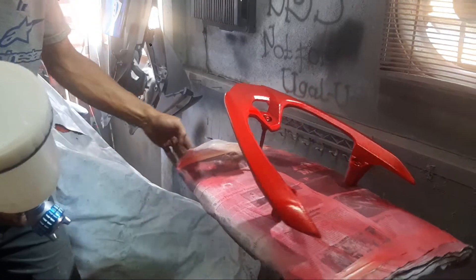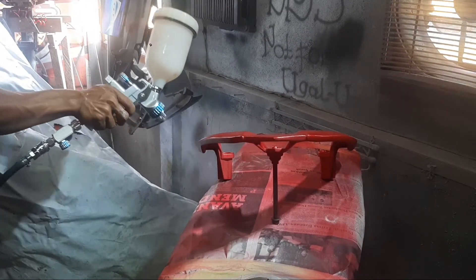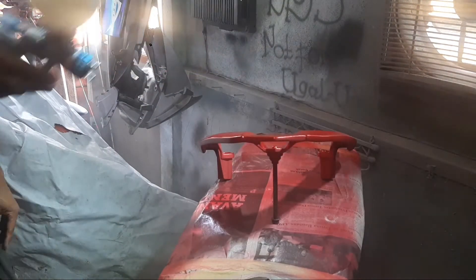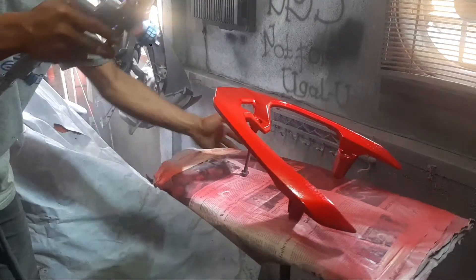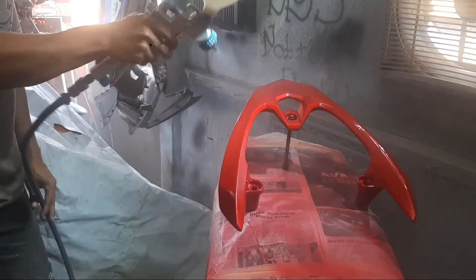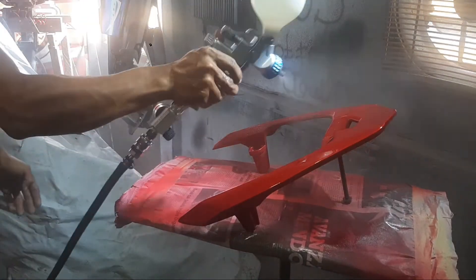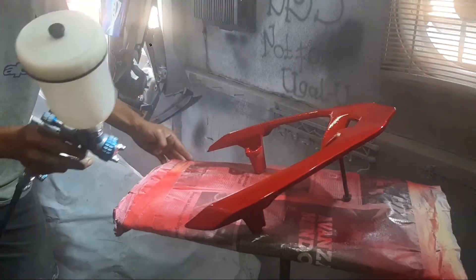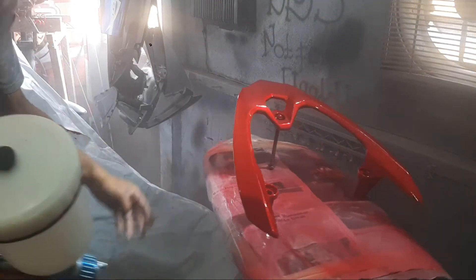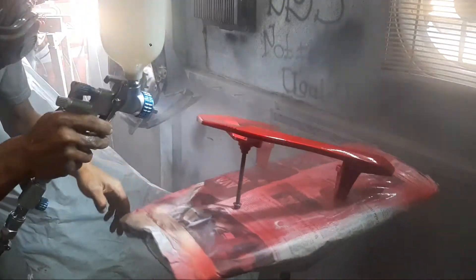Bisa teman-teman lihat, kalau menggunakan clear tanpa thinner dia lebih bertekstur. Tapi saran saya jangan sampai kekurangan angin, dan spray gun yang teman-teman gunakan juga mesti dilihat, karena tidak semua spray gun bisa menerima clear coat tanpa thinner — tergantung dari ukuran jarum yang teman-teman gunakan. Kalau saya sekarang gunakan Jet 5000 dengan jarum 1,3.